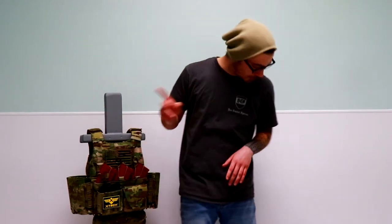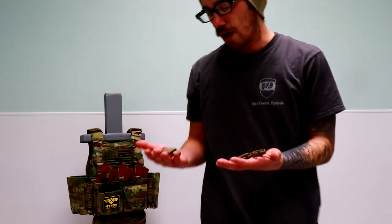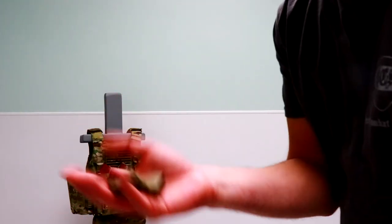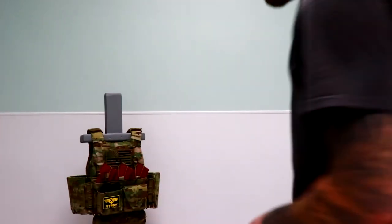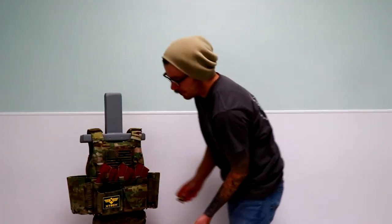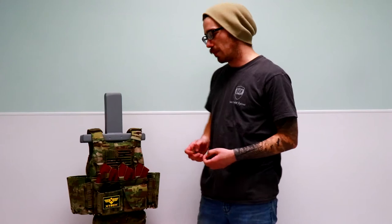Another important thing to point out: if you end up switching it over to a chest rig, you'll get four field replaceable female buckles. You get four of them — two on each side — so you can strap in that harness, whether it's a shoulder strap harness, H harness, padded harness, or whatever you want to use, as well as that belt. If you're going to run a chest rig Molly belt, which Beast Combat Systems offers, or just your standard chest rig belt, it gives you those options.